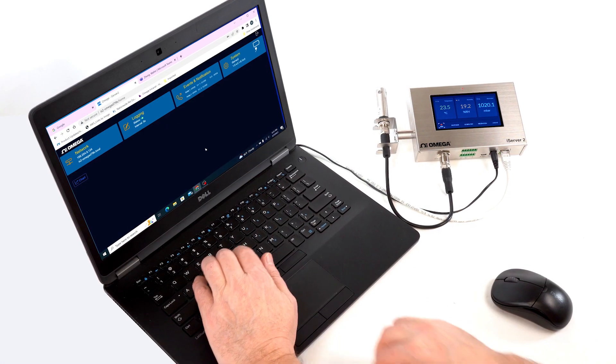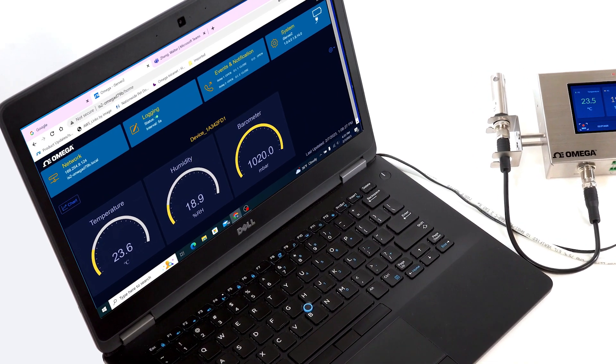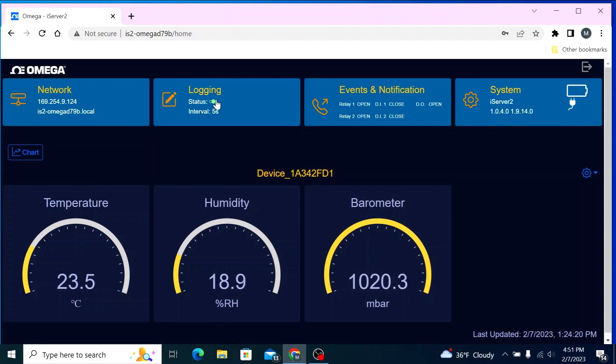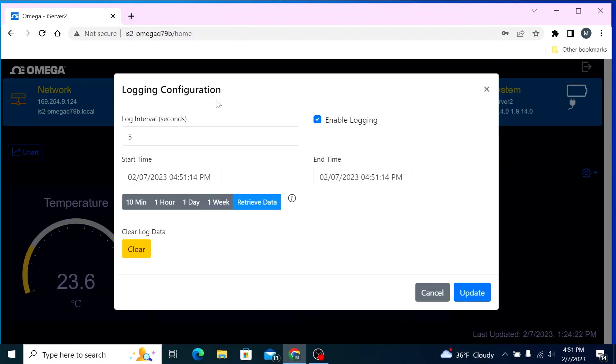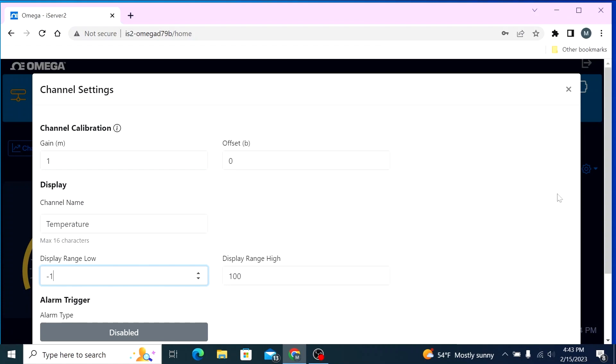But the iServer 2 isn't just another virtual chart recorder. Its intuitive, built-in web user interface offers a wide range of configurable features, like selective data extraction, measurement and device traceability, local alarms and adaptive transmission rates, as well as field calibration settings.